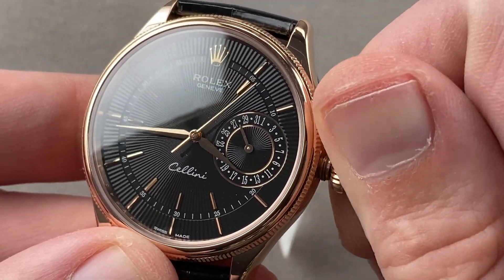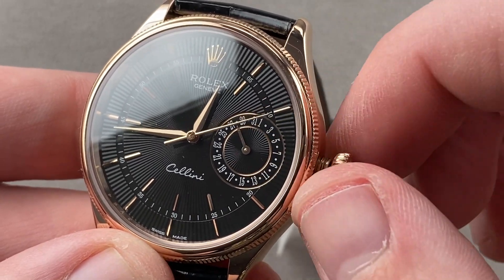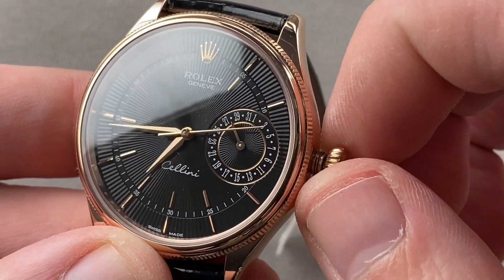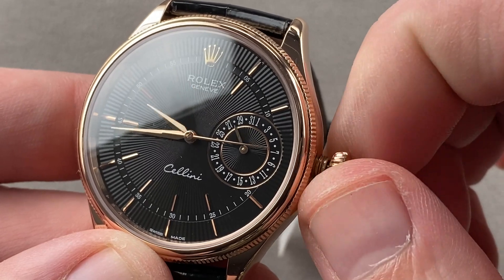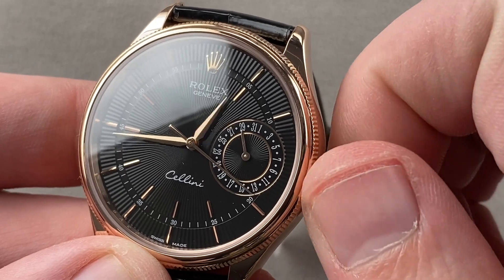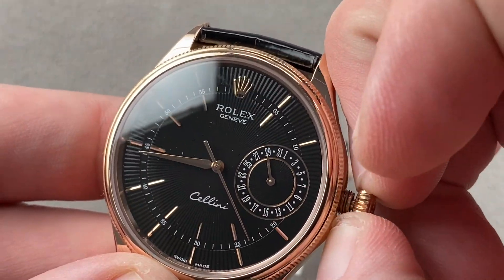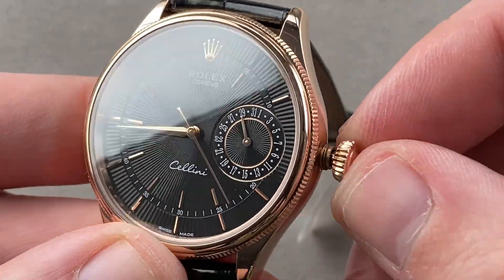There is a time zone feature that allows me to change the hour without changing the minute, the date, or the seconds. But if I do turn through the date change, I'm able to adjust the date forward or backwards — this is a traveler's feature. If you need to change time zones, you can do so without otherwise disturbing the time on your watch. And if you pull the crown out all the way, you do have hacking, or stop seconds.